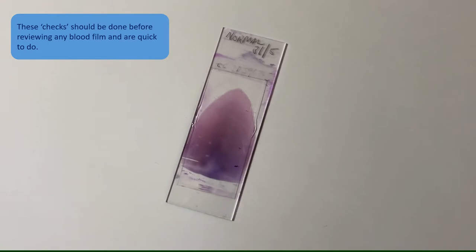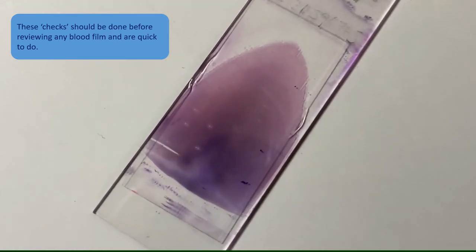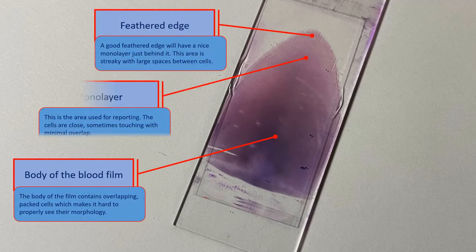When a blood film has been made and stained, it is important to check the quality to ensure it is good enough to report. The blood film can be divided into three main parts: the body, the feathered edge, and the monolayer.